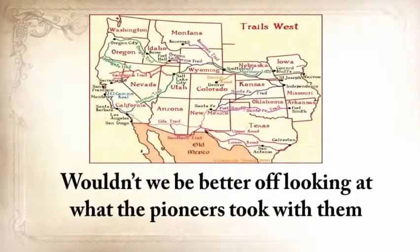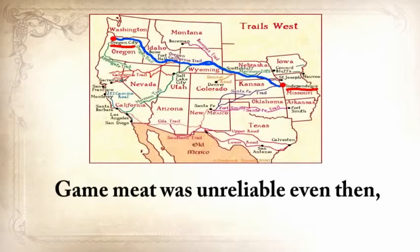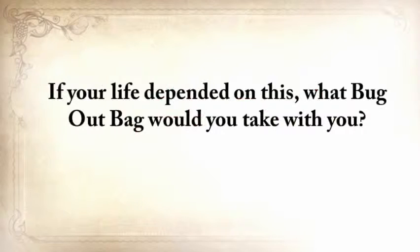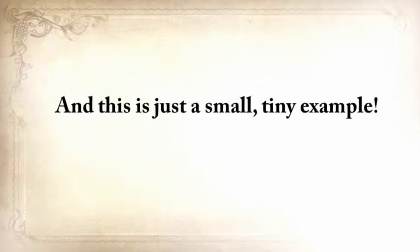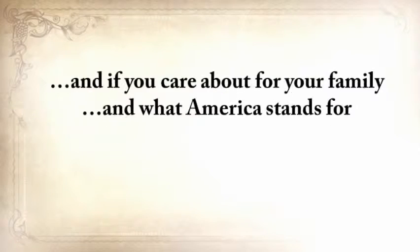Wouldn't we be better off looking at what the pioneers took with them when they traveled from Independence, Missouri, all the way to Oregon City? Game meat was unreliable even then, so don't think they made that five-month journey counting only on that. If your life depended on this, what bug-out bag would you take with you? I know I'd stick with whatever the pioneer had. He had to travel weeks on end without much help while taking cover from some native tribes. I don't want to see our forefathers' knowledge disappear into the darkness of time.